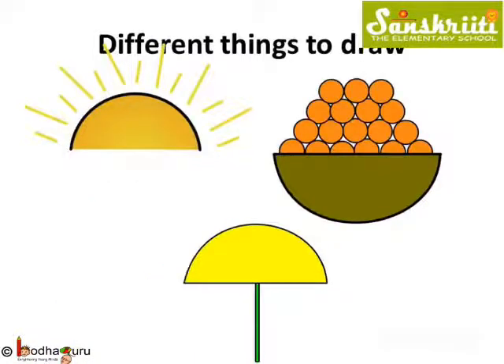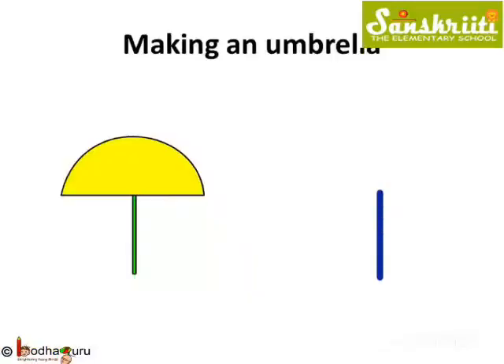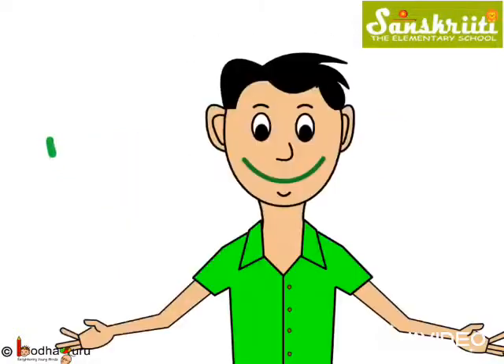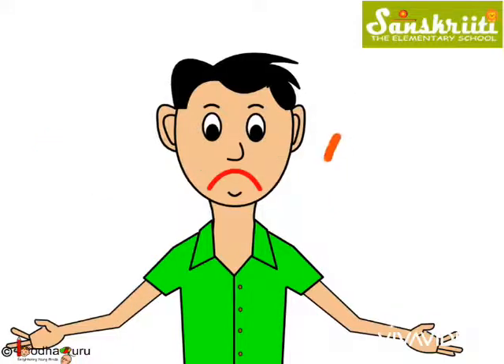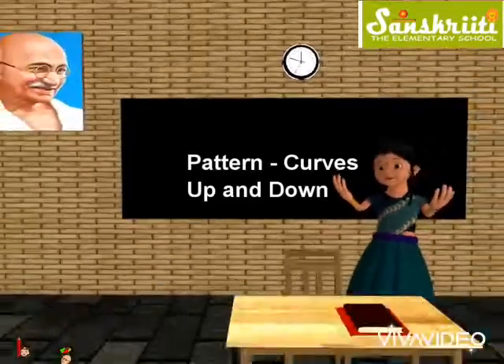Now you can draw so many things. The sun is a curve facing down, and same is the umbrella — a curve facing down. A smiling face with lips curved up, and a sad face with lips curved down. Keep smiling and keep shining. Bye-bye kids.